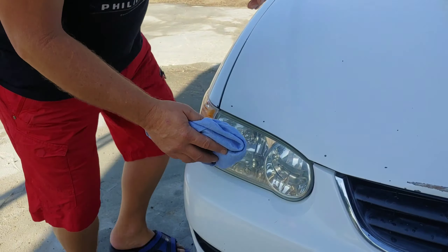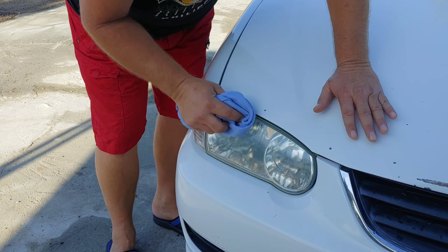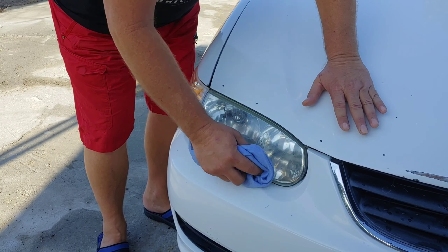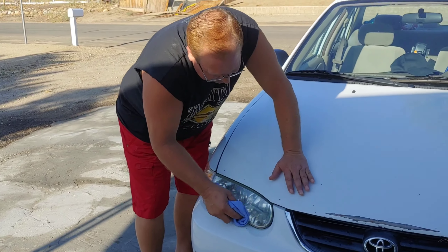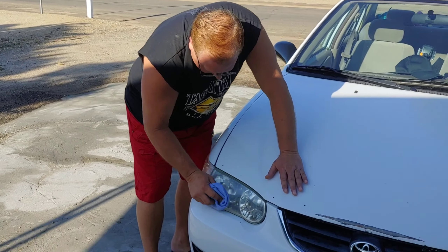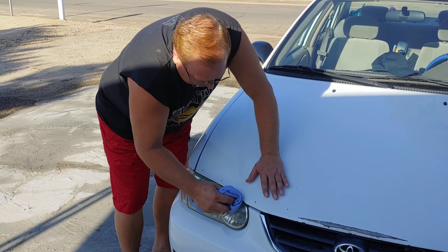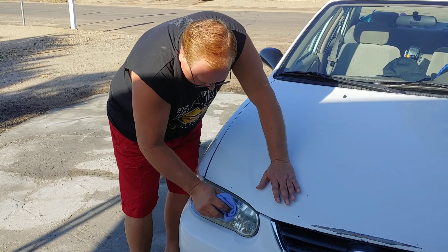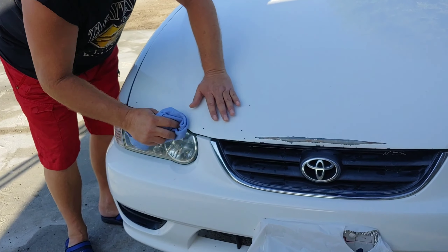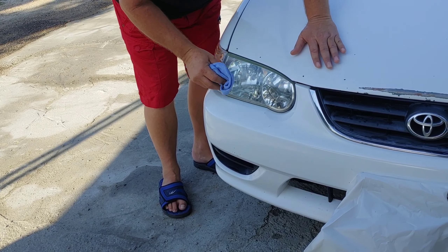Now the final phase — put a little bit of this Maxi DEET bug spray on the rag. You can be generous with it. Just keep going over the headlight. What it's doing — bug spray will kind of take the plastic and melt it just very finely, taking off all the scratches and abrasion. It's melting the plastic a little bit so it makes it shiny.